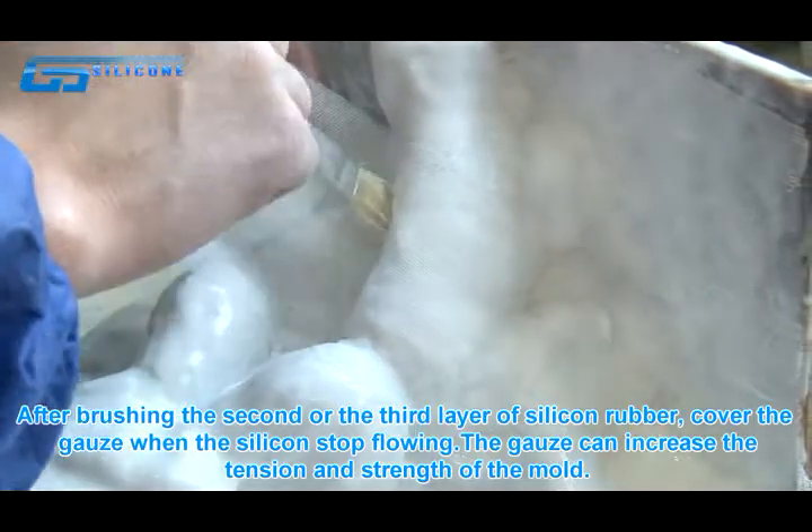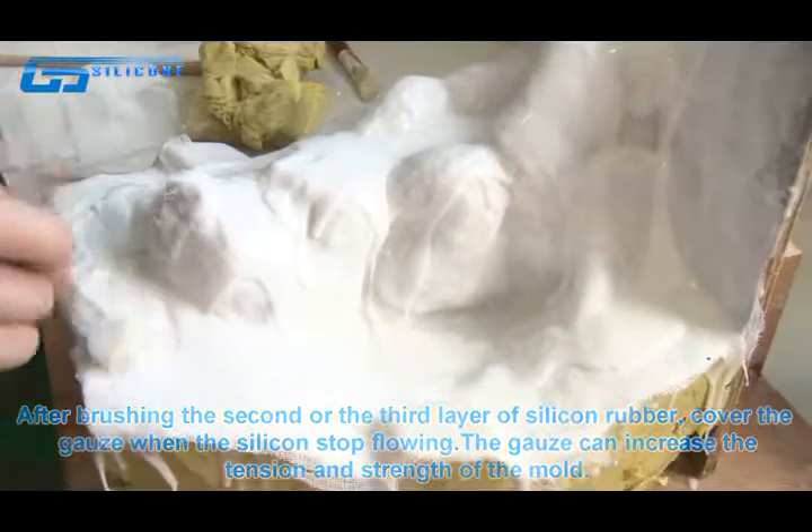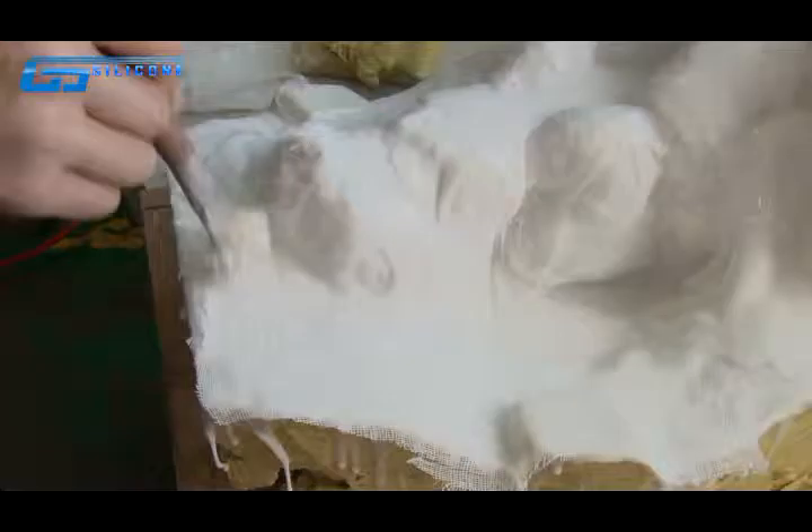When the silicone stops flowing, the gauze increases the tension and strength of the mold. Make the resin outer mold after the silicone rubber mold is solidified.